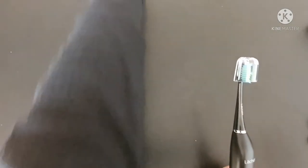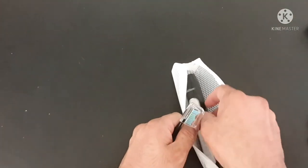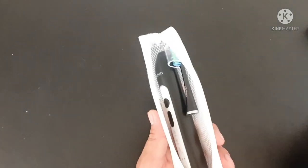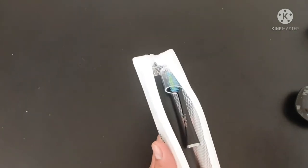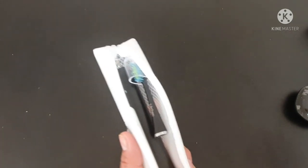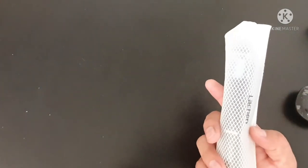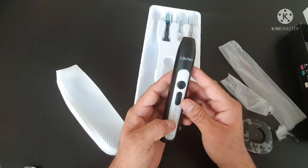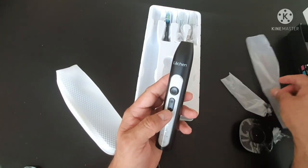It will take around three to five hours to fully charge. Once charged, just take it out. There's also a travel bag where you can put all the accessories. You won't need the charger often because the battery lasts 240 minutes, which is a lot — so just take this and you're good to go.